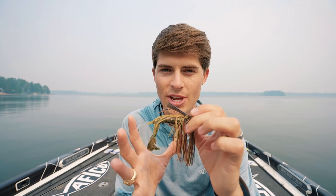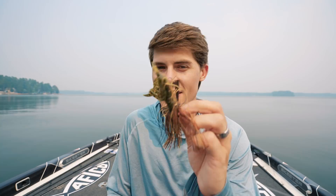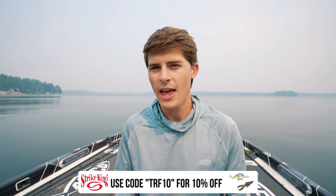Most of the time the football jig imitates a deep bluegill or crawfish. Unlike swim jigs or vibrating jigs, I've never seen a football jig imitate a baitfish like a minnow or gizzard shad — which is why you almost never see a white skirt on one. Most of the time it's green pumpkins, browns, black and blues to imitate bottom forage. It's generally not meant for suspended bass, though today it did look like a big perch to some smallmouth.